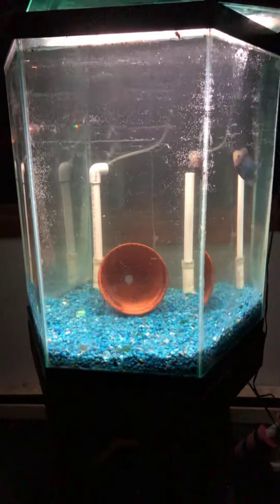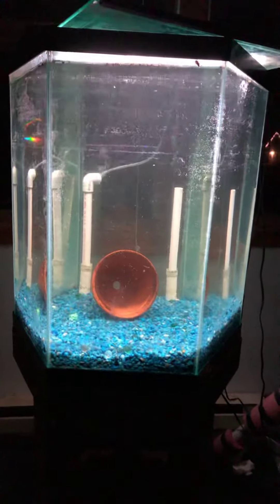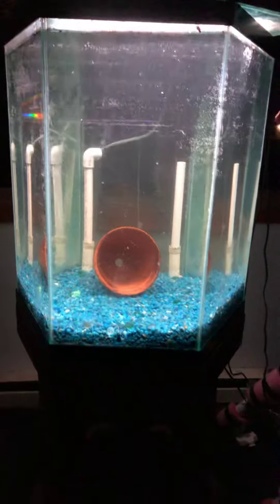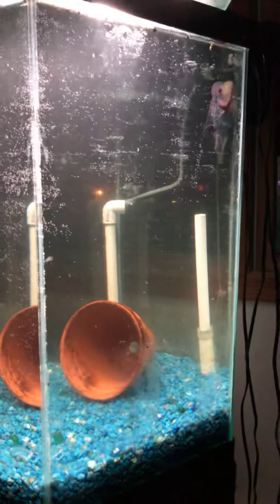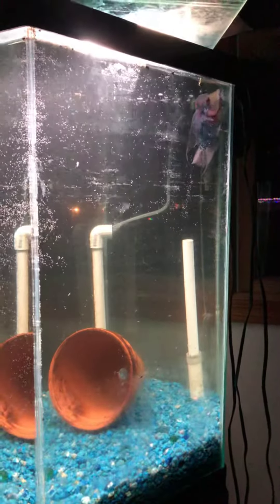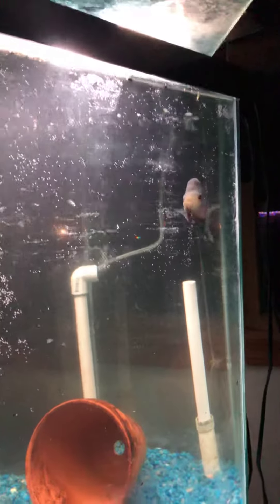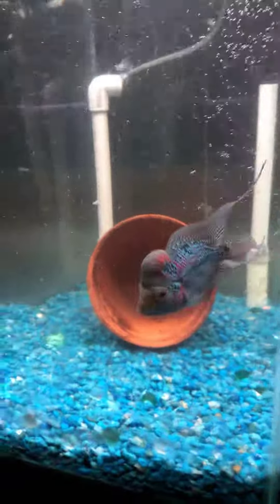Hey YouTube, Brent here again with Bees Cichlids. I just went to the store today — I've been eyeing up this flowerhorn for a while now. He's actually colored up quite a bit since my store got him. The store I got him from was called Living Art Aquarium, it's in Madison. Paul's the owner of that — he's got the best fish in town.